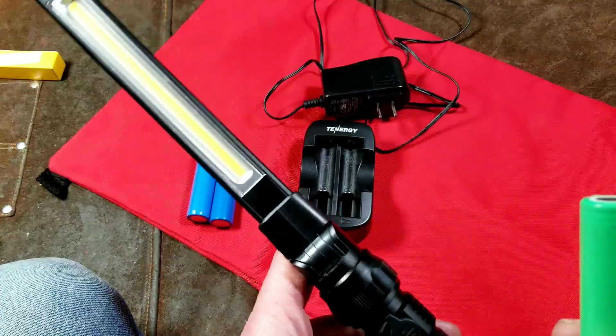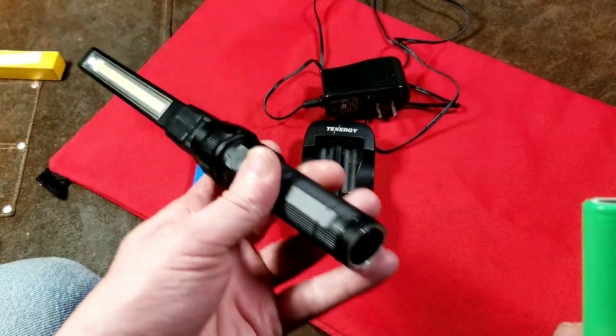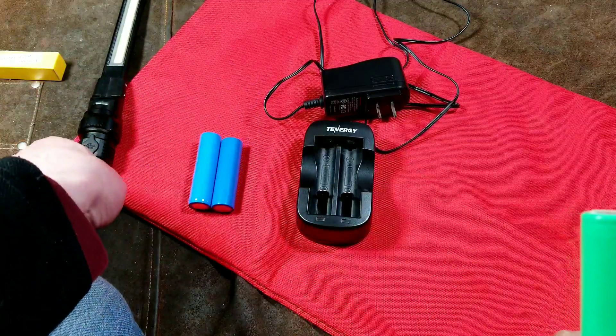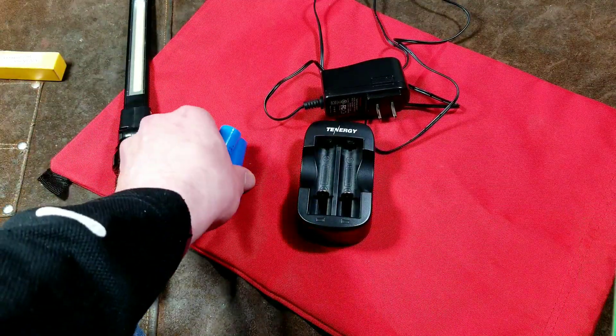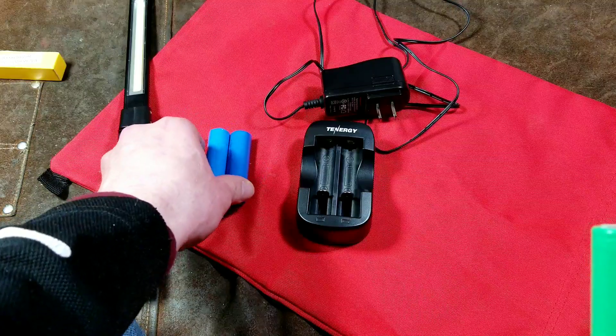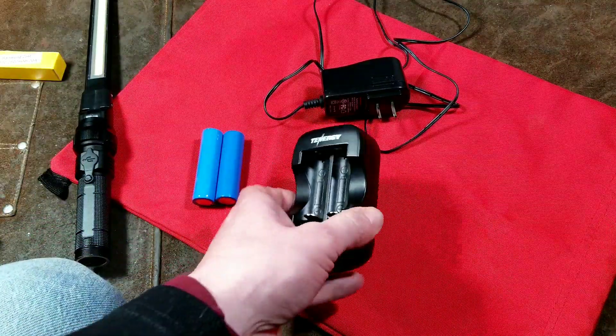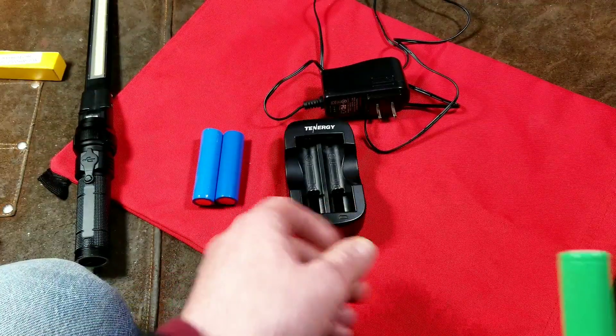Harbor Freight sells a flashlight — a stick light — that uses these cells. If you can buy some extras, even though the flashlight would last quite a long time on these lithium-ion power cells, you can easily keep an extra battery or two. And in those situations, or for any other kind of devices, you might want a portable charger.